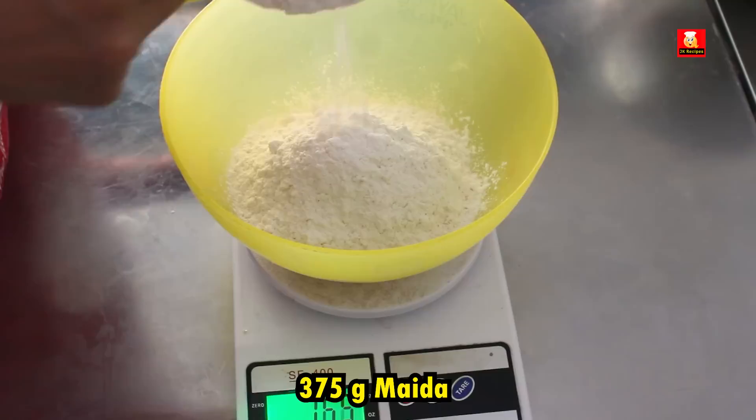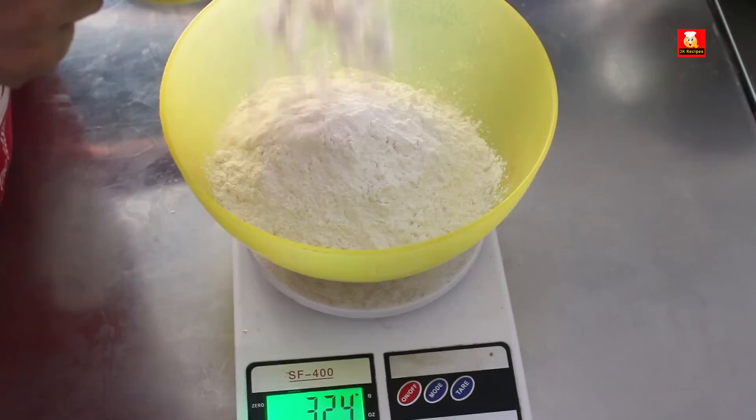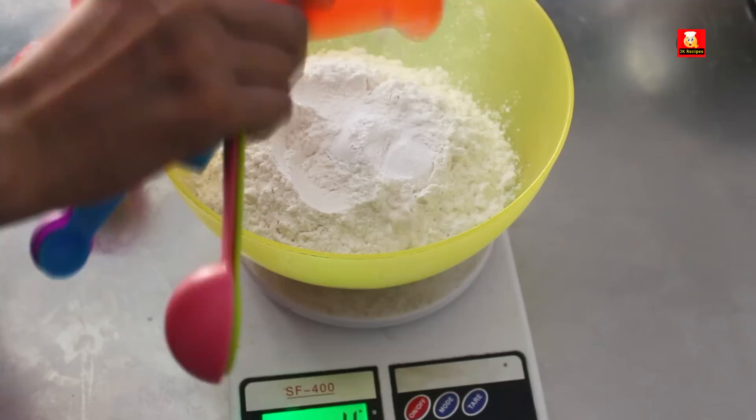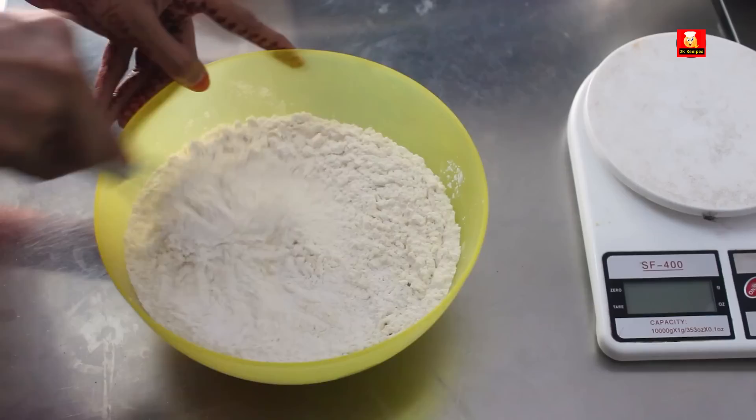In a mixing bowl, add 3 cups of flour and 3 teaspoons of baking powder. Add a pinch of salt.